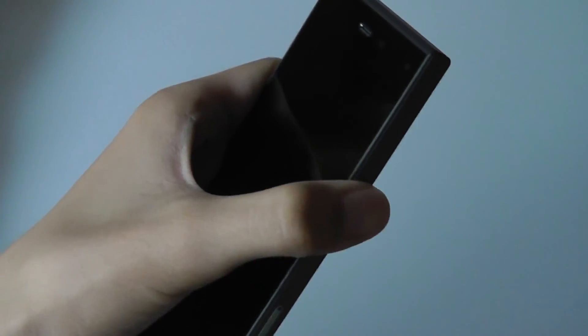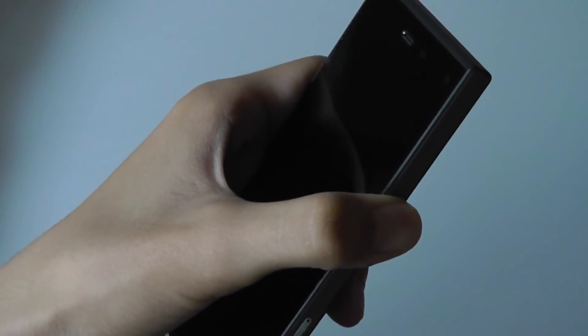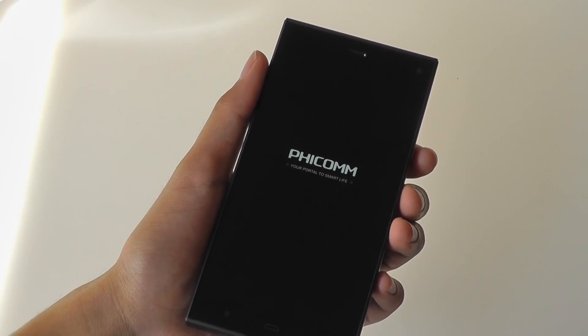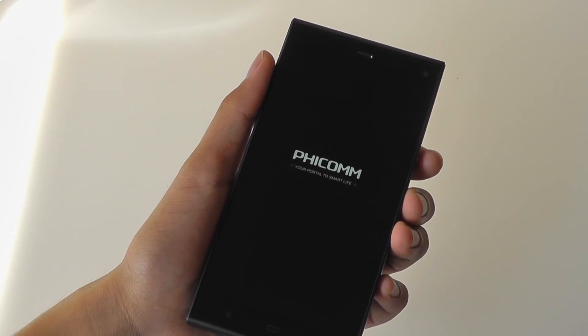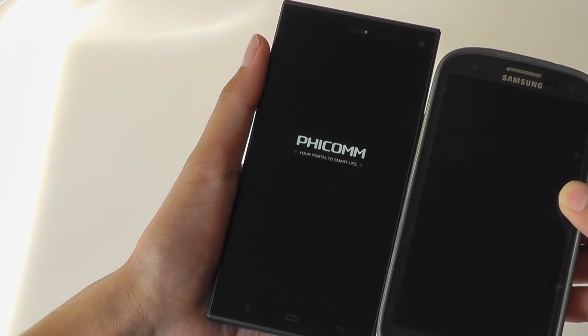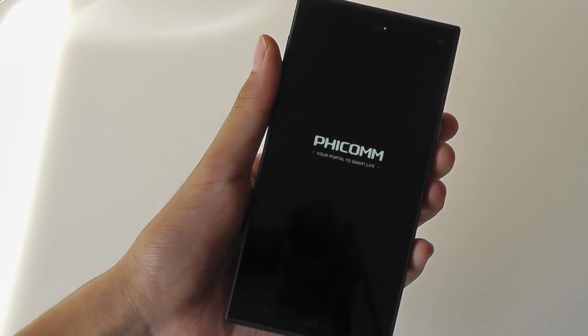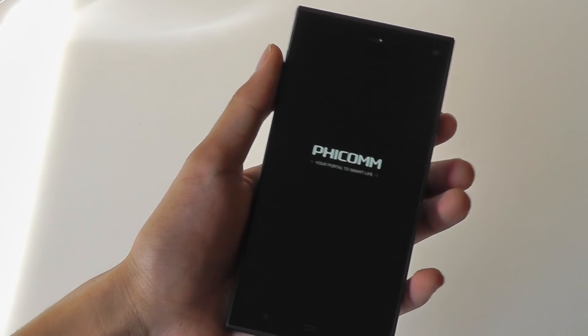There's no charge on here, so I'm going to give it a brief charge on the wall and then come back and show you how this thing will set up. For a size comparison, this is the Galaxy S3, which has a 4.8-inch display — you can see the size difference here. The S3 is a little bit smaller in terms of height, but about the same in terms of thickness and overall dimensions and ergonomics in the hand.